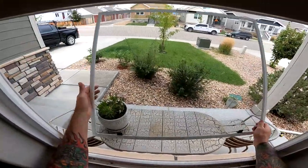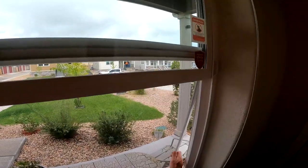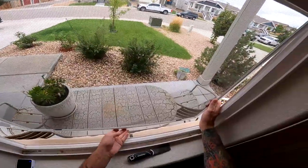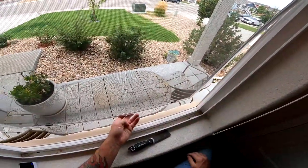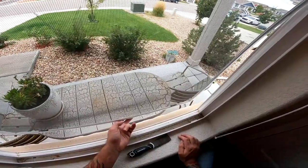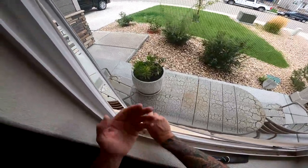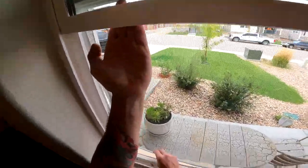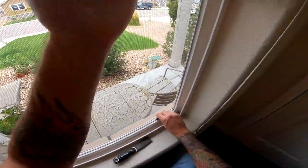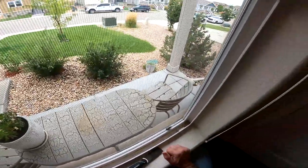That is a much better way of taking the screen out, and you can just angle it and bring it in. That is how you take a screen out from a single hung window on the inside. Now in putting it back — let's say you only have one tab and one is broken — you want to angle in the side with the broken tab first so that when you get to that point, you grab the tab a little bit, engage the spring on that side, and bring it in. That's how it will sit nicely. Just make sure it's locked into that lip so it doesn't come out after you leave the job.